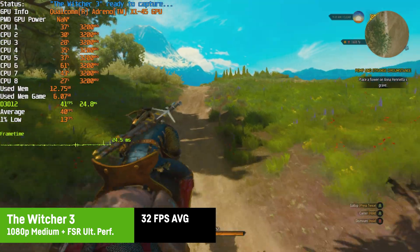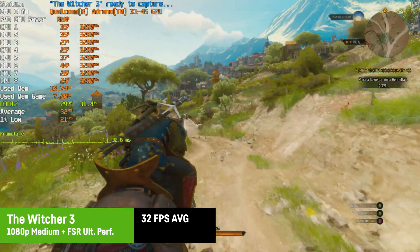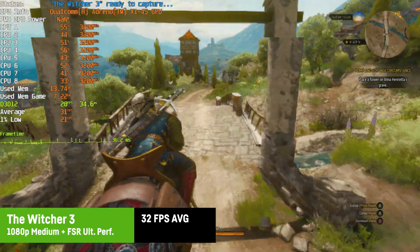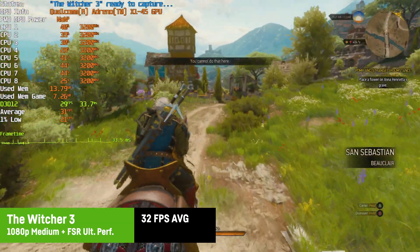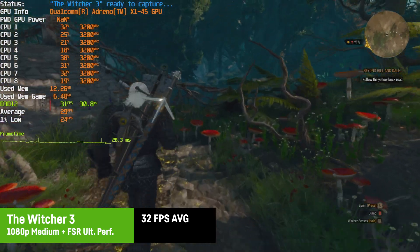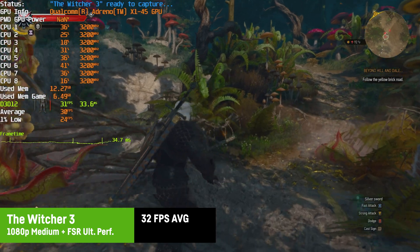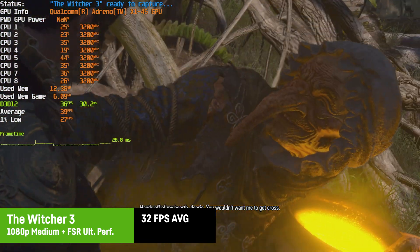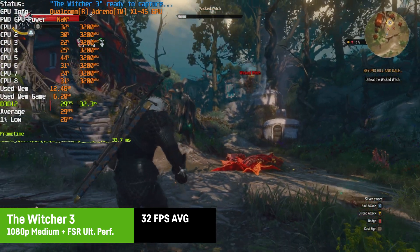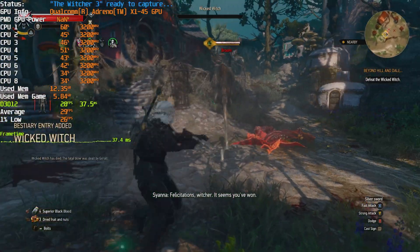For The Witcher 3, I was only able to run the new DirectX 12 next-gen version, which generally doesn't run as well, but at least it worked. At 1080p with medium settings and FSR set to ultra performance, the game starts to look washed out, but I was able to maintain around 30 FPS or more. Having played this game on an even weaker laptop in the past, I'd still consider it playable and enjoyable for the story and quests.